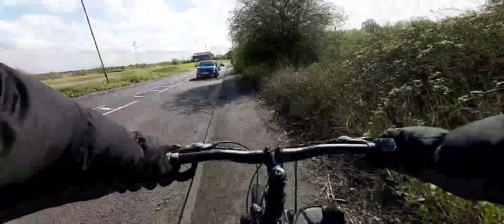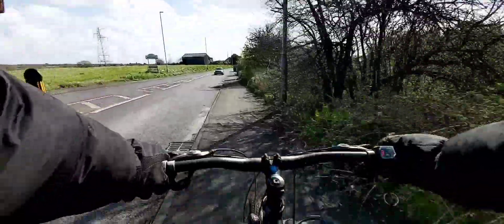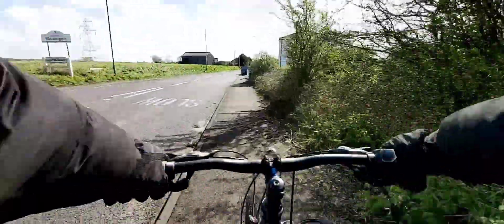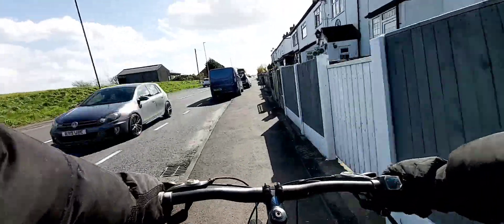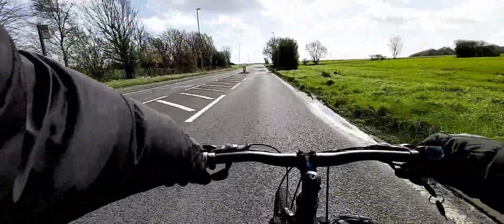Holy shit! See what I mean? We're moving, we're hauling some butt right now, and we're not 1,000 or 2,000 pounds down. Who needs a Surron when you've got an electric mountain bike? Subscribe and ride.